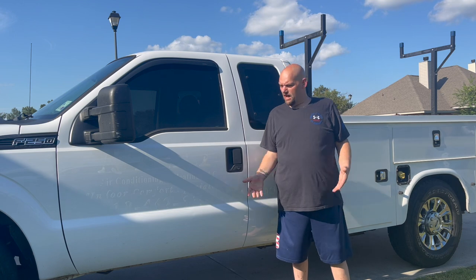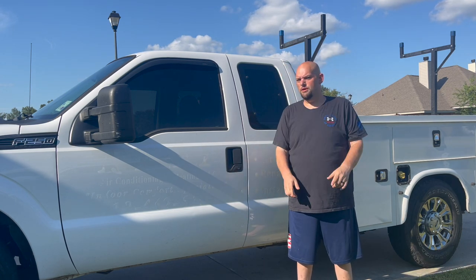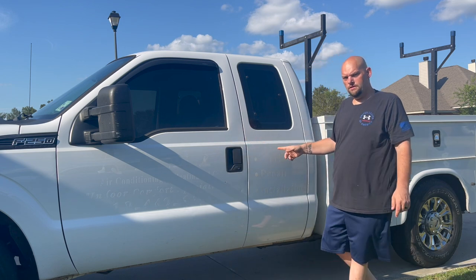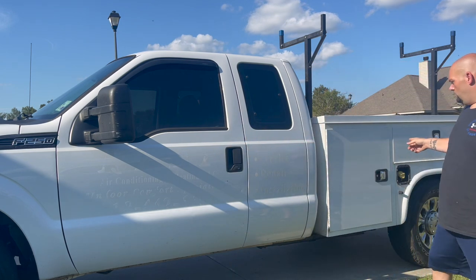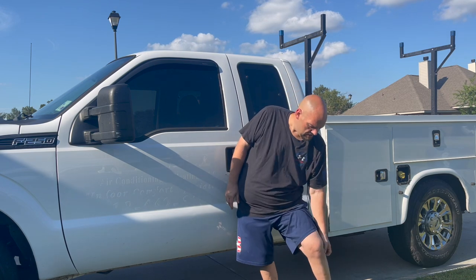Hey guys, so I got a new service truck here. For those of you that have been following me for many years, you should recognize this truck — this was my truck when I was still in Alexandria with my dad. My dad is going on 65 years old later this month and he can't get in attics and stuff anymore.